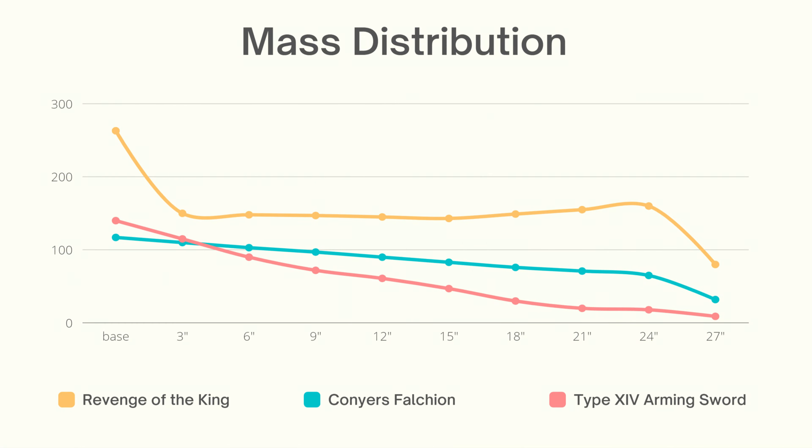You can see the mass distribution comparison between these two falchions. The less mass the tip carries in comparison to the base, the nimbler it gets. The Revenge of the King, represented by the orange graph, has a sudden drop in the mass but as it travels along the blade toward the tip, it has a slight upward tick — so it feels kind of club-ish. Whereas the blue line representing the Kanye falchion has a steady decline because of the distal taper, though comparing to a contemporary arming sword, it's nowhere near as nimble, because the arming sword has lost so much more mass near the tip.